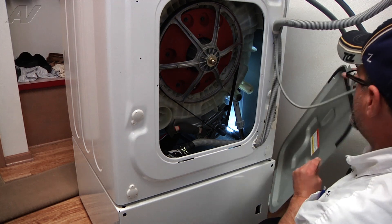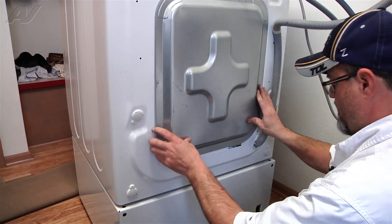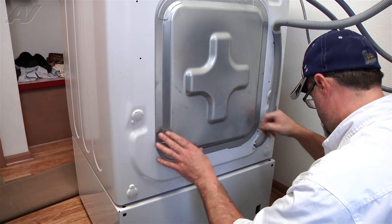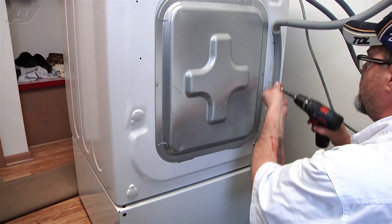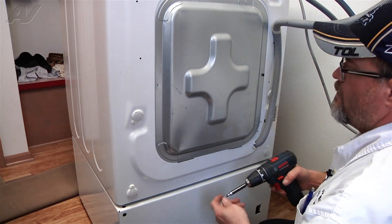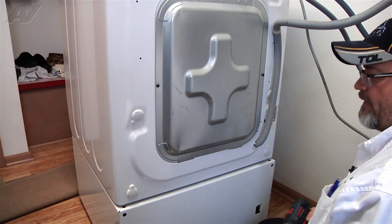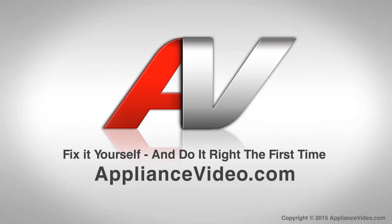We're going to replace the back panel. And that completes your repair. Thank you for watching another quality video brought to you by ApplianceVideo.com.